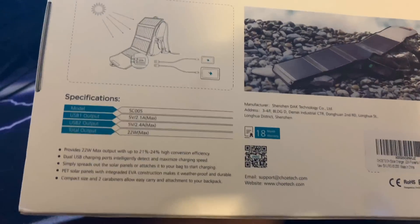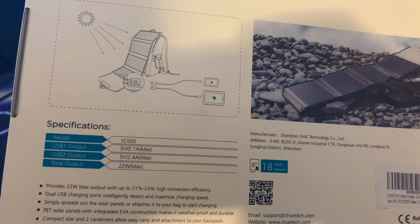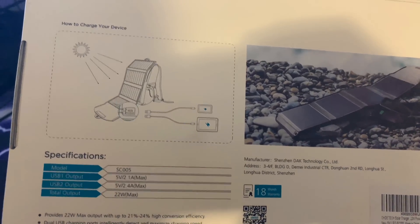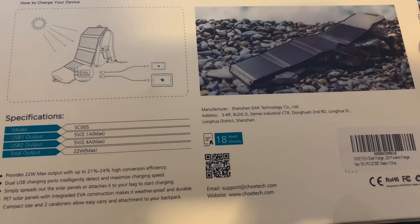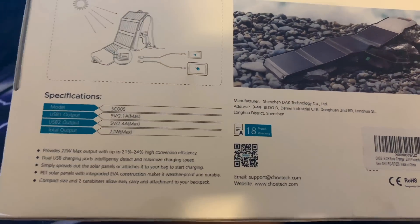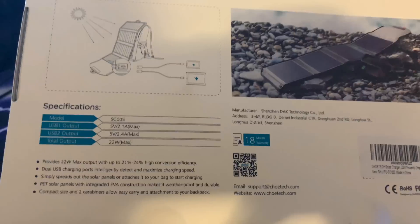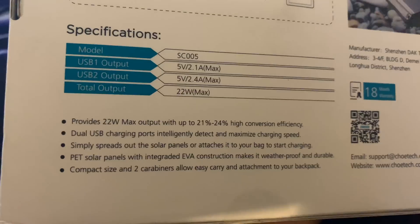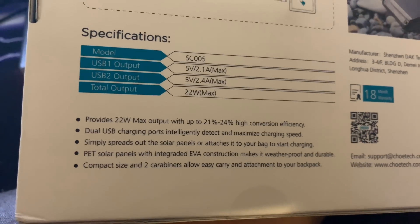Well, what we have here is one of my Chinese patrons to my channel sent me this solar charger — a 22-watt solar charger. This thing actually has the power to slowly charge even large 3,000 to 4,000 milliamp batteries, such as that in my iPhone XS Max. The USB 1 output gives you a maximum of 2.1 amps, and the USB 2 output gives you a maximum of 2.4 amps.